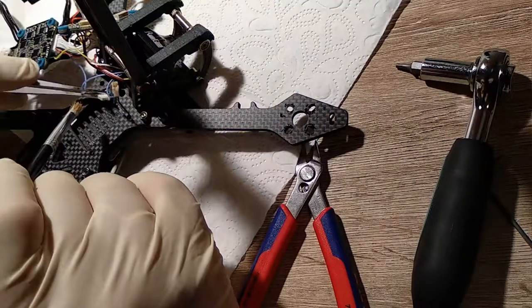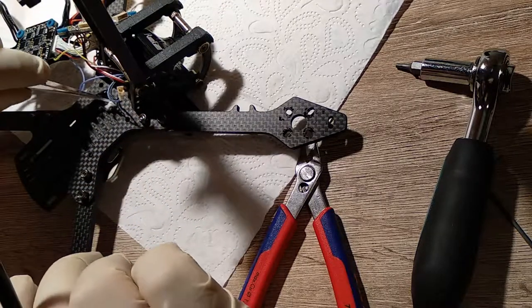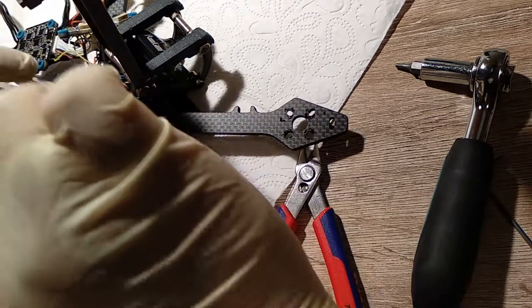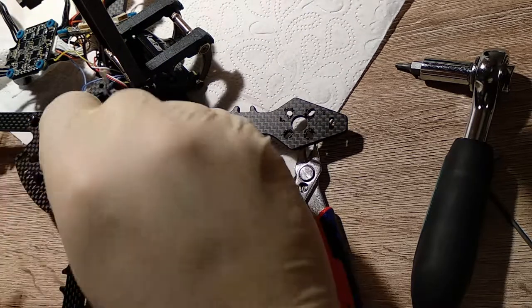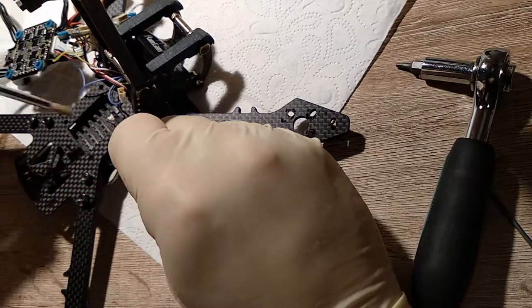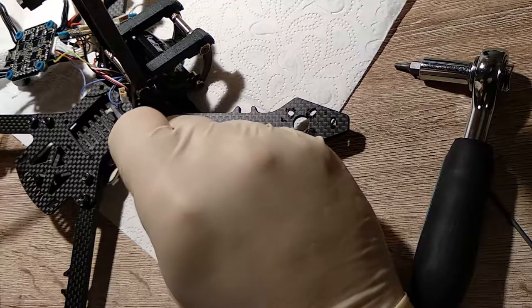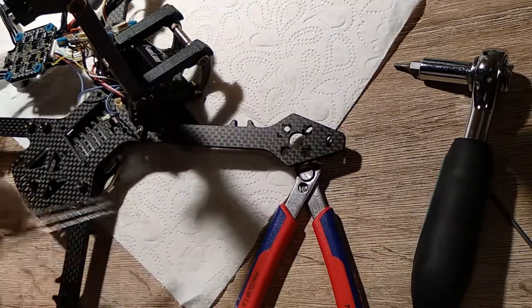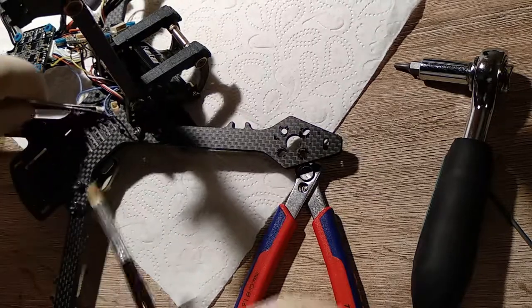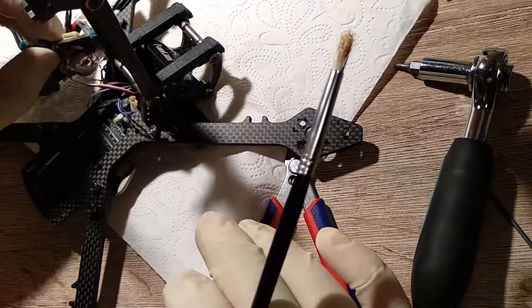As soon as all these parts are covered, just like I've shown you, you need to use the Corrosion X. Spray it on some plastic dish or something and then apply it with a brush to all connectors. Do not forget your camera connectors and your XT60, USB, or the VTX antenna connector.